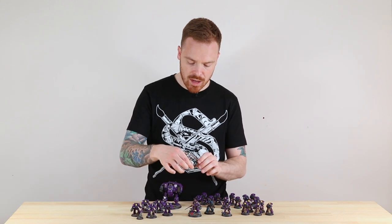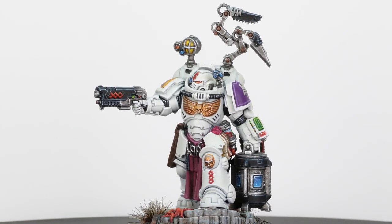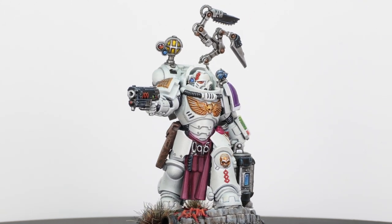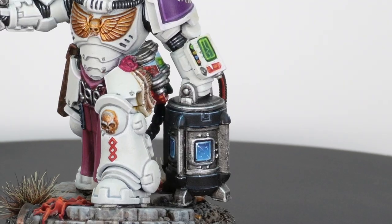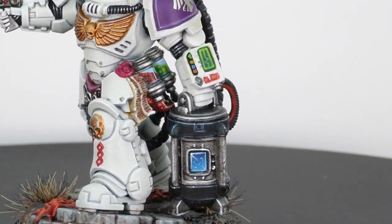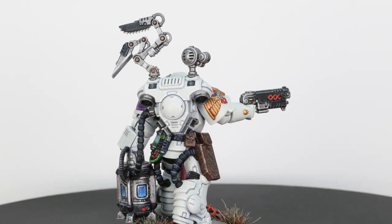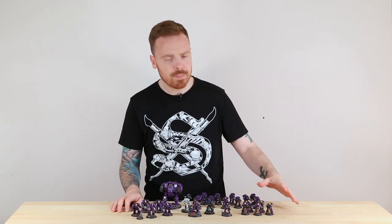Then we've got a brand new Apothecary Biologis in Gravis armor — again a really cool, very imposing miniature, looming forward as if he's scouring for another target whilst carrying his bag of biological bits. That's the Apothecary Biologis.